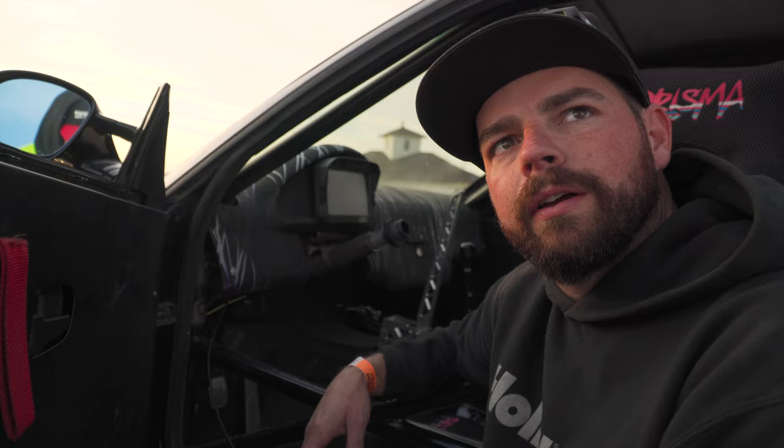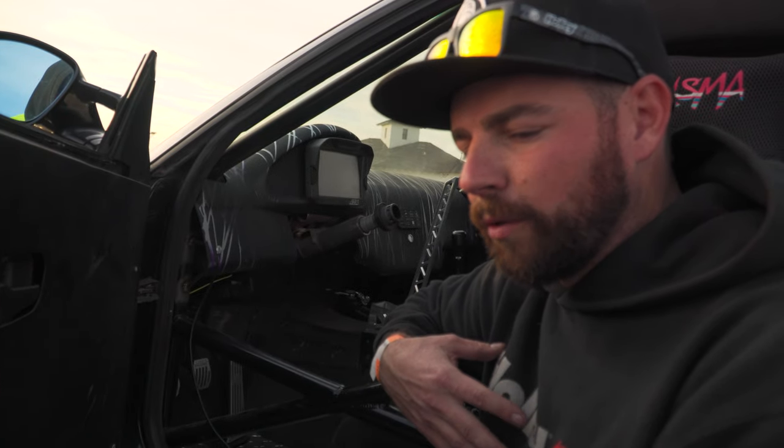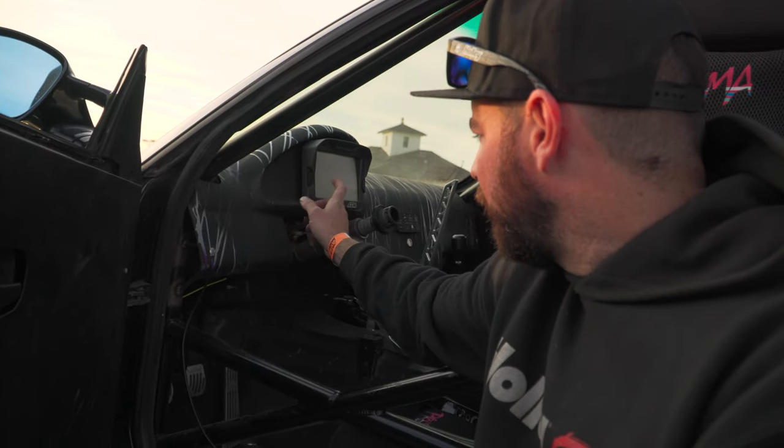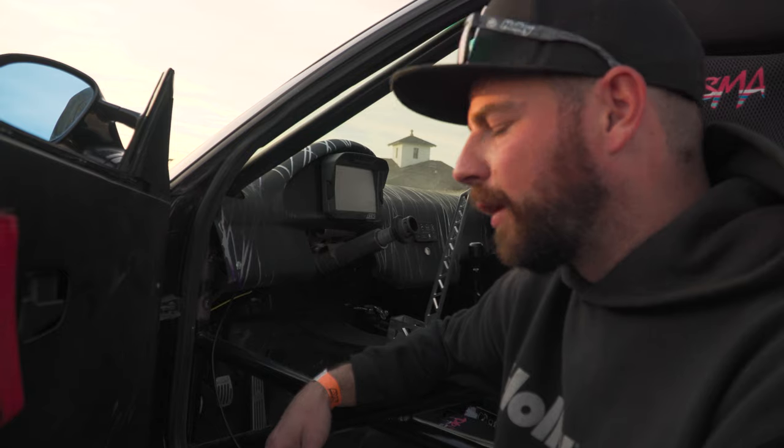Holley is one of my main supporters, but this is running on a Link ECU. Holley owns AEM — I've got the AEM display and I run Holley on all my other stuff — I just run the Link for the simplicity of plug-and-play. My tuner that's been helping me with the car prefers it, and you always want to go with what your tuner wants so he's not fighting it and can do a better job.